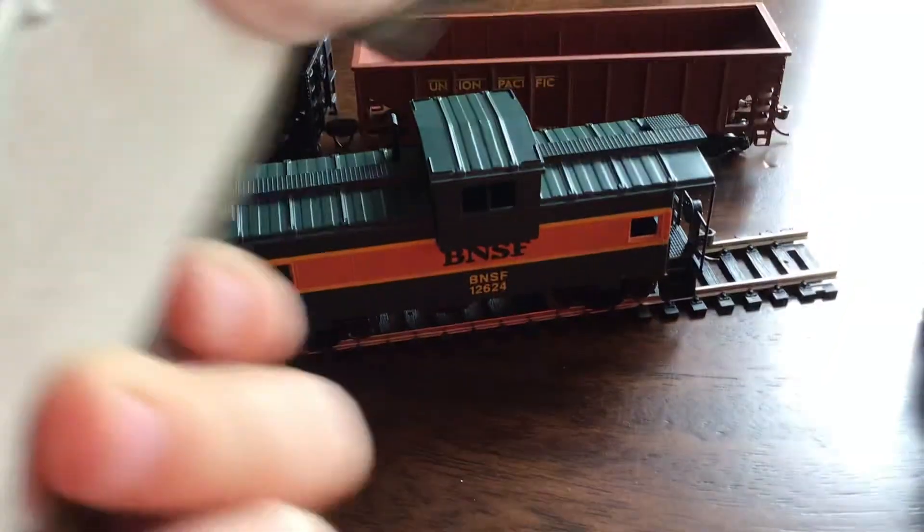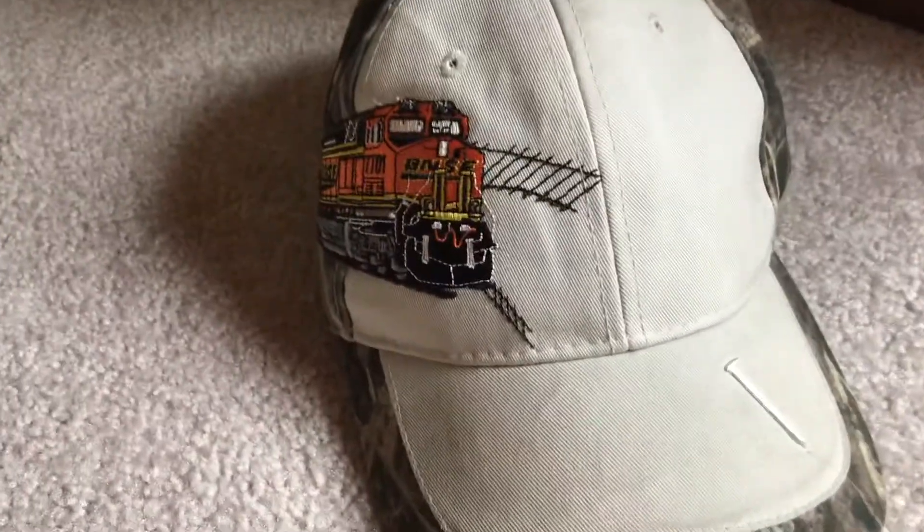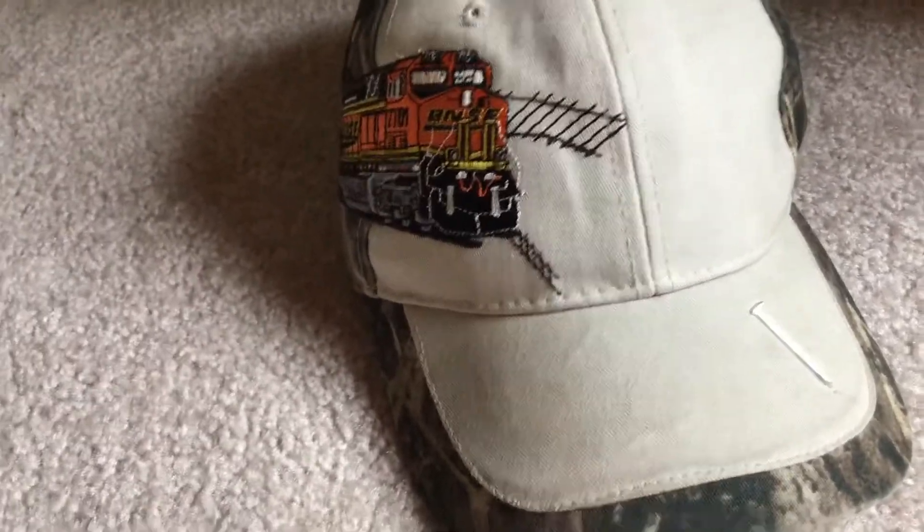You know why I love BNSF? Because I've got this right here — my BNSF hat. That's how you can tell I'm a big fan of BNSF!